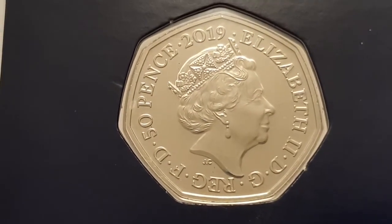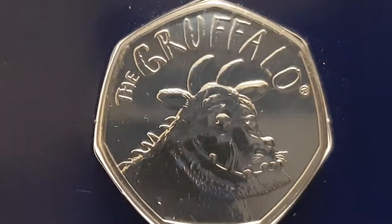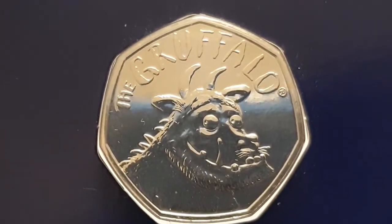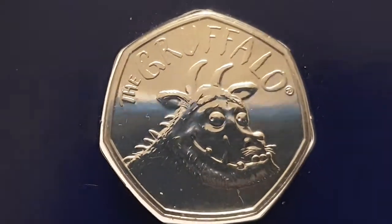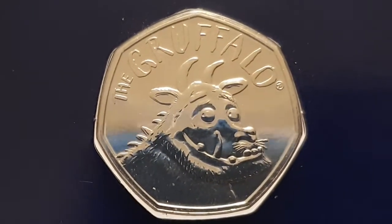I'm going to flip the coin around to show you the reverse side. Now you can see the reverse side of the coin and this is designed by Magic Light Pictures. It's just a picture of the fictional character the Gruffalo, and it's a really cool coin.